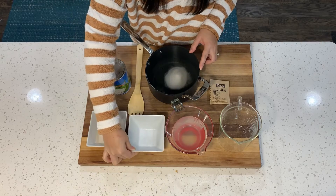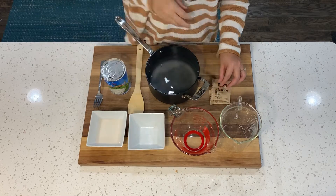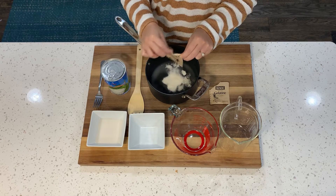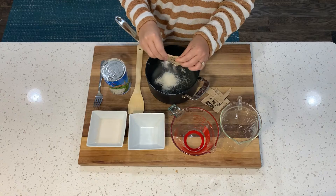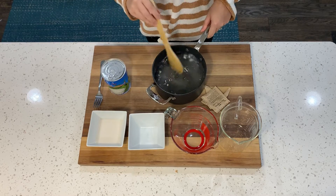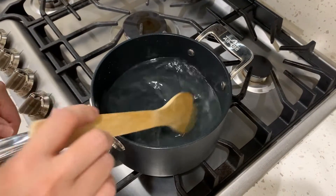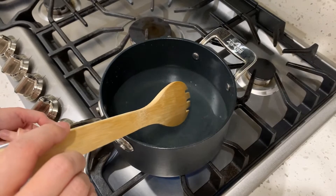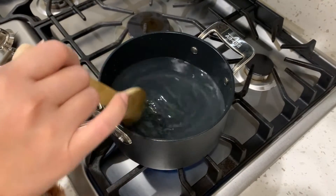We're going to start by putting water in the pot, then add sugar, coconut water, and one and a half packs of gelatin. Stir and mix everything together very well. After we mix everything well together, we're going to put it on the stove and turn the heat to medium. We're going to keep stirring until the gelatin and sugar dissolve.